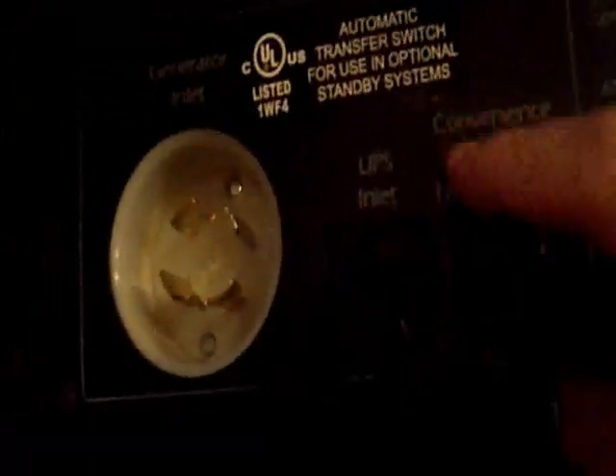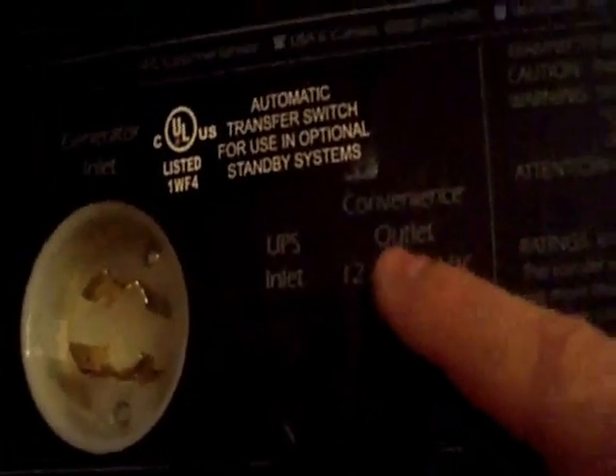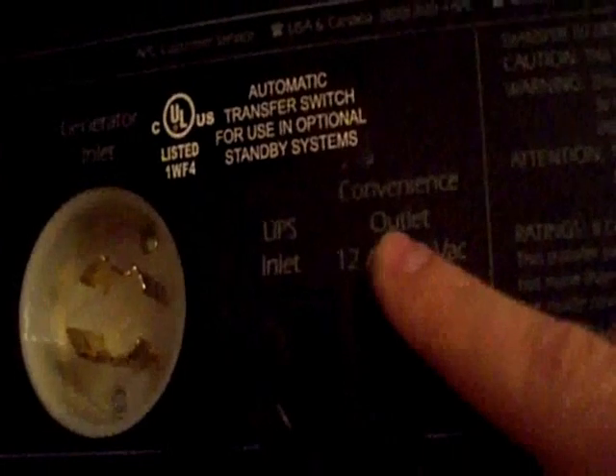The inverter takes the incoming DC and outputs 120 volts AC. What this is connected to is a transfer switch. A transfer switch is a device that allows you to power your household loads when you lose power. There's a generator input and also a secondary UPS input, which allows you to distribute uninterruptible power throughout your house.